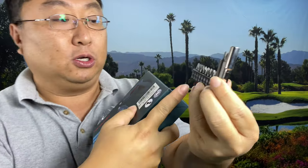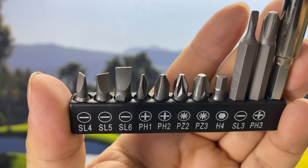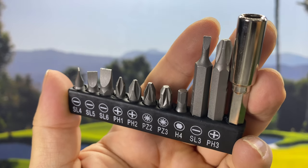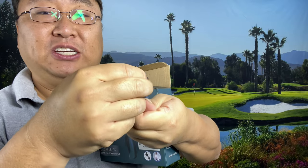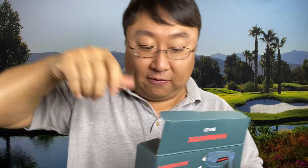It does come with a little set of bits in this little rubber holder. We have three flat head screw bits, four Phillips heads, a hex head, and a couple of long bits — a Phillips and a flat head. There's also an extender so that you can get into nooks and crannies you might not reach with a manual screwdriver. And we get a micro USB to USB cable for recharging it.